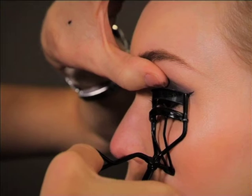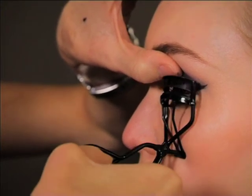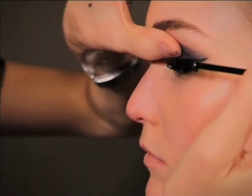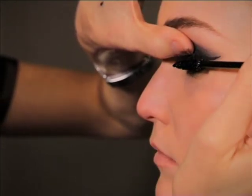For more definition and to create an even smokier look, curl the eyelashes and squeeze it twice. Then apply two layers of black mascara in a zigzag motion because you really want to get right into the root. Always remember when you finish your zigzag, finish outward just to emphasize that cat shape.